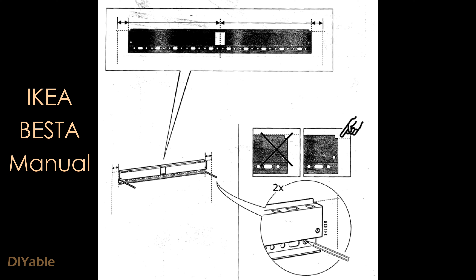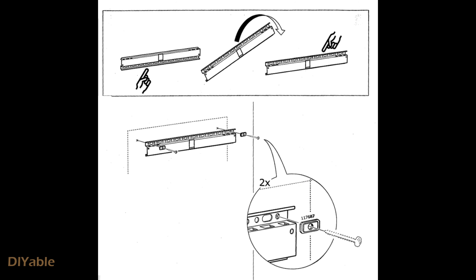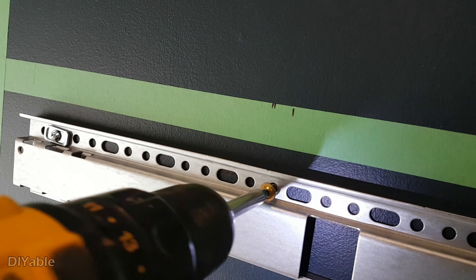Push it in until it is flush with the drywall, then break the plastic by snapping it. Because of the position of the cabinet, the stud happened to be in the middle, which is why I used two drywall anchors, one on each side.